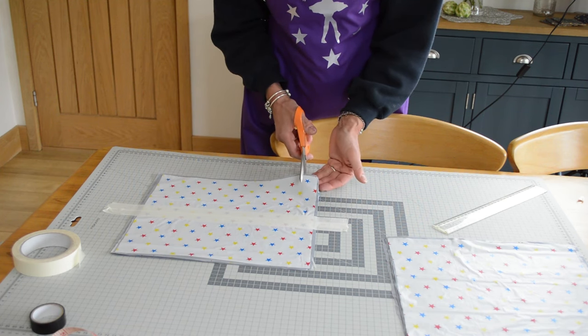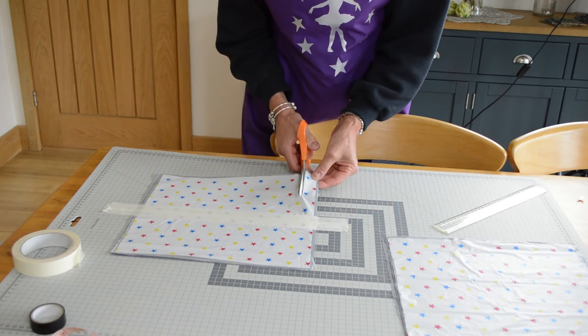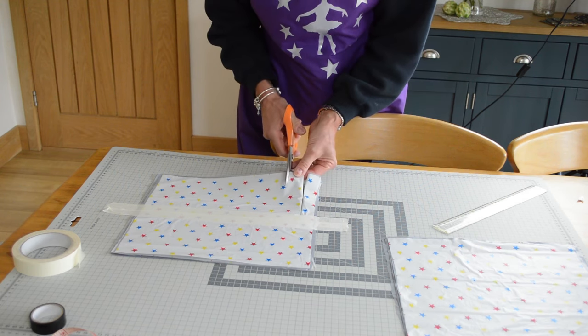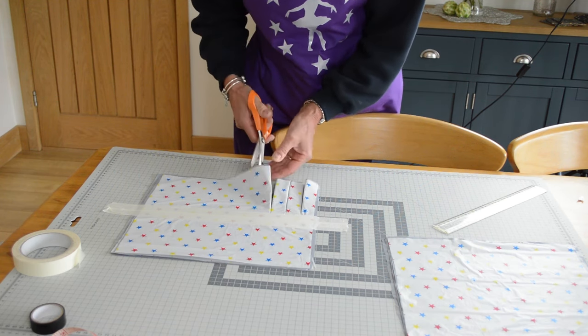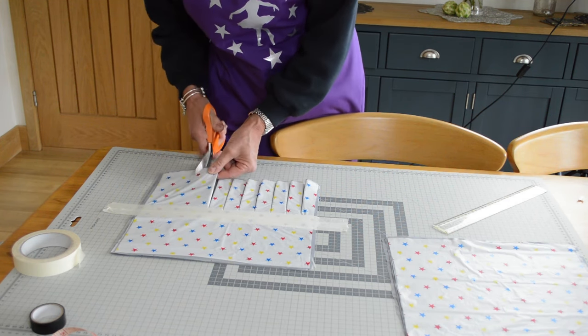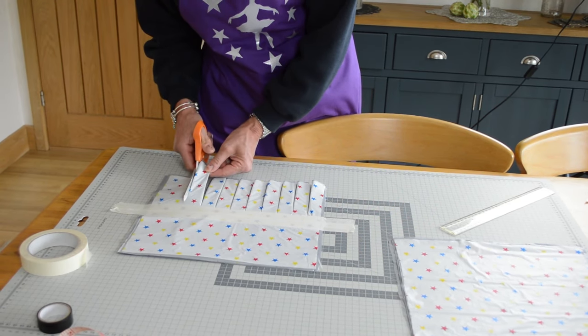It's up to you how close these strips are apart. I'm going to guess two to three centimetres and we'll see how we go — so right down to the tape. You could always measure these out and just put a little mark with a pencil.